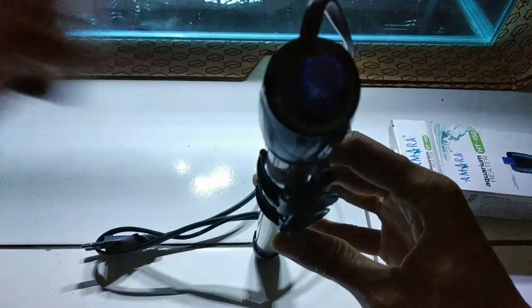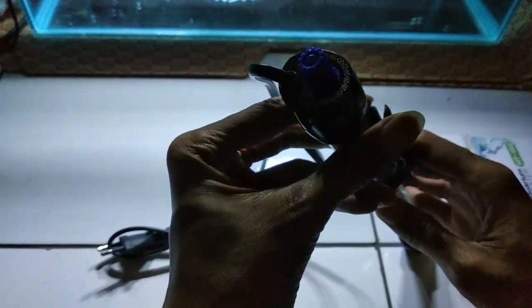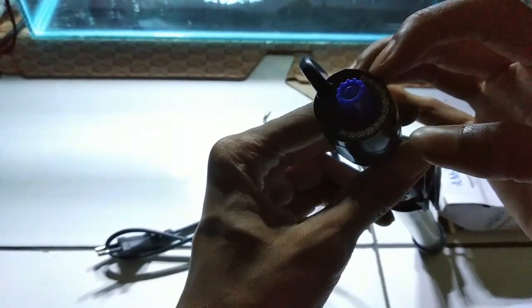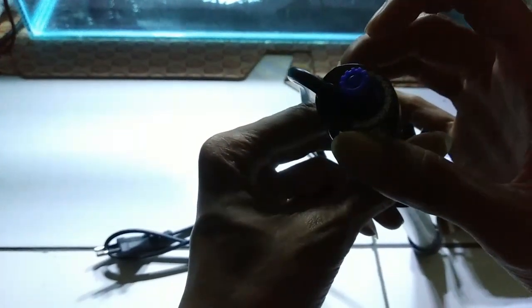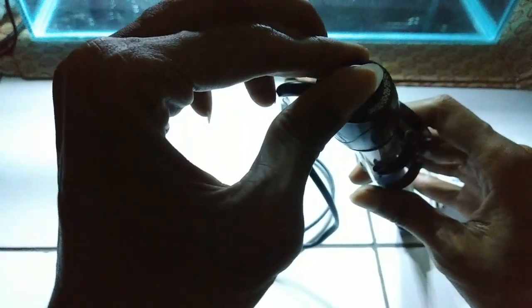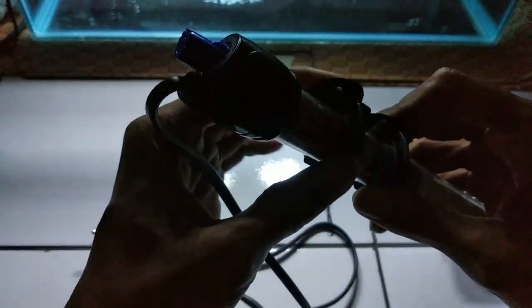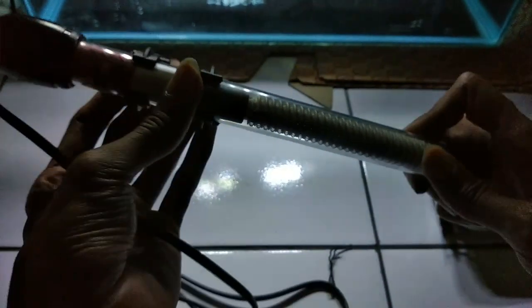Nah, mau kita pilih berapa nih? Ada 12 minimal, 12 sampai ke 34. Jadi yang kita pakai sekitar 28. Nah, 28 — jadi enggak usah tunggu lama-lama lagi, langsung aja kita colokin ke akuariumnya.